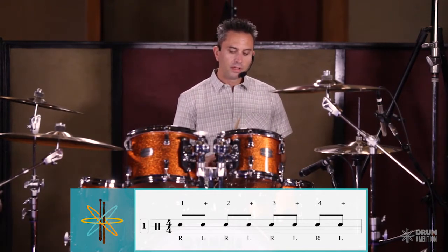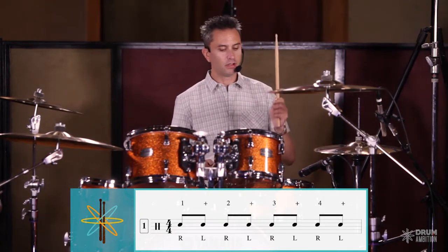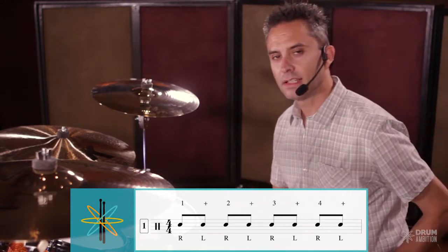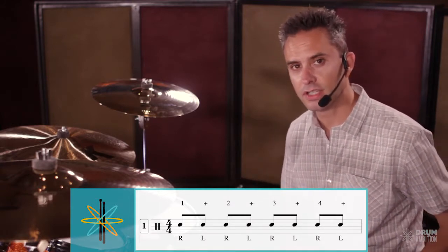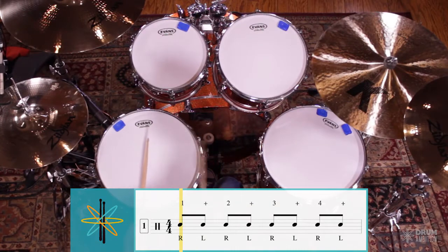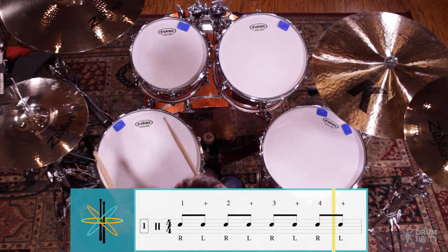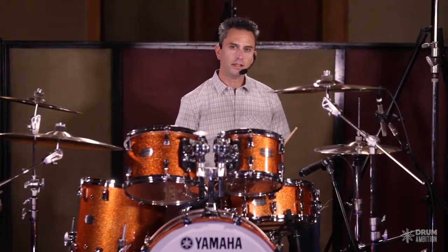Remember you're going to play one, two, three, four on your right hand and you're going to play the ands on your left hand. This is covered at length in our music notation video so I do suggest that you check those out as well. So fill number one, nice and slow: three and four and one and two and three and four and. Remember to count out loud and keep it slow.